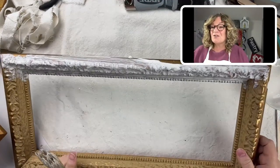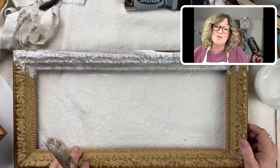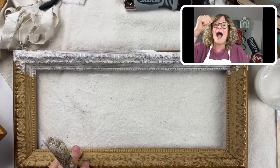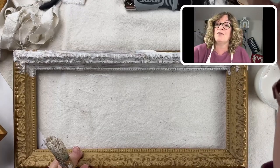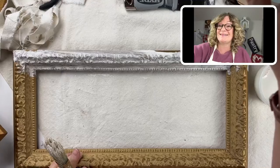Amanda says she got some of those brushes and they are great — I love them. I'm lost without them. Over here, Amanda says, we call it a purse.